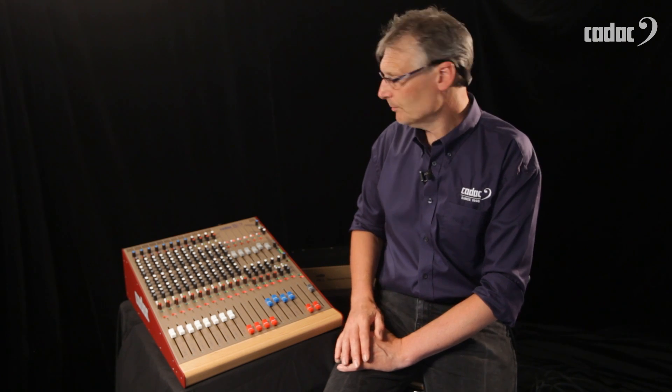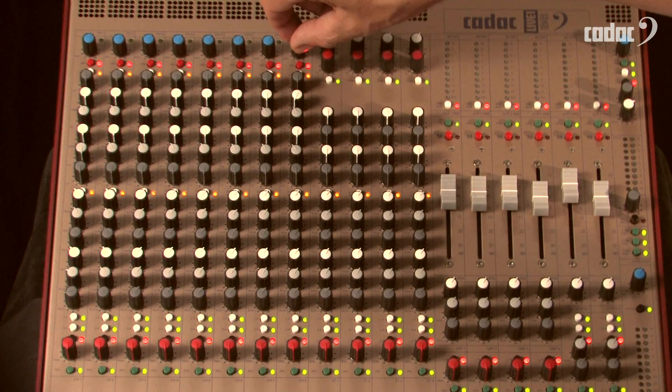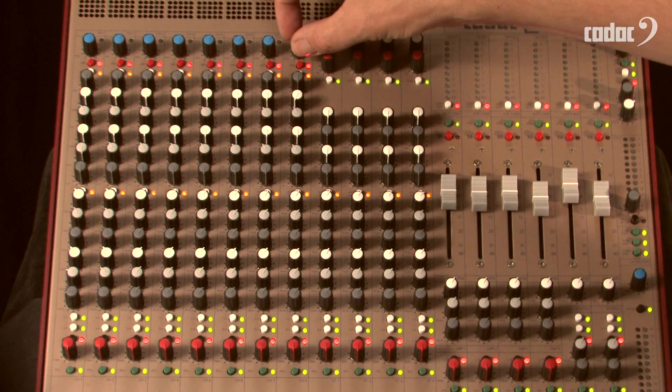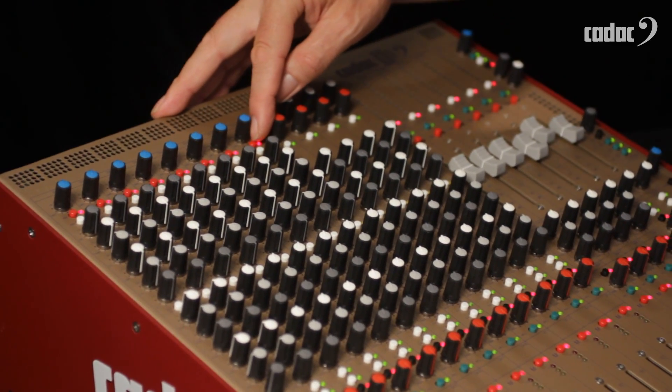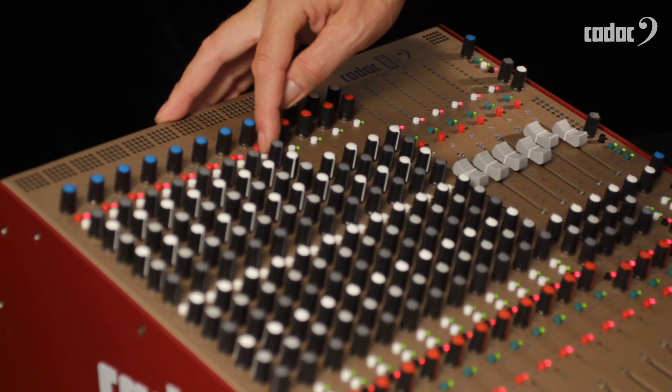The mono input strip starts firstly with that wonderful CADAC mic pre, gain control, phantom power, and analogue high pass filter.